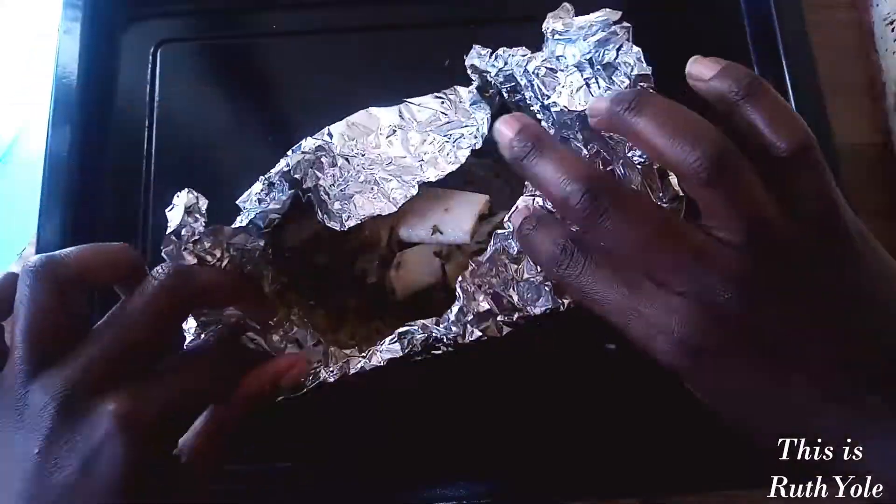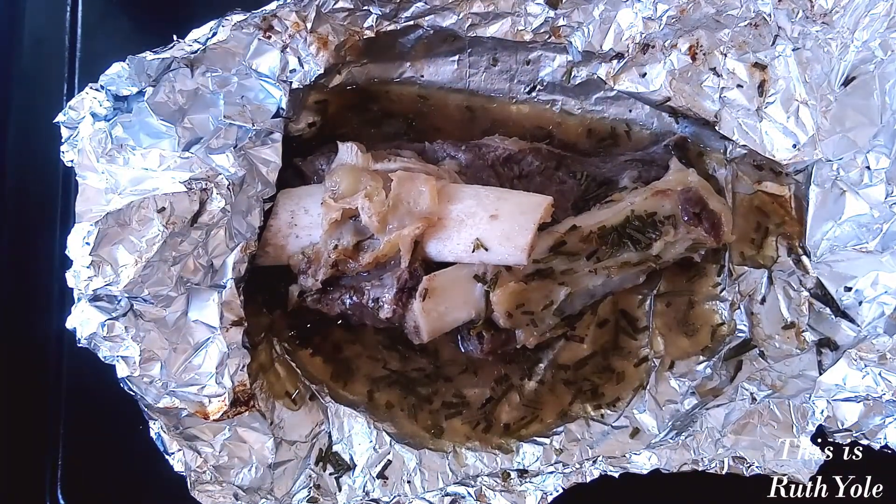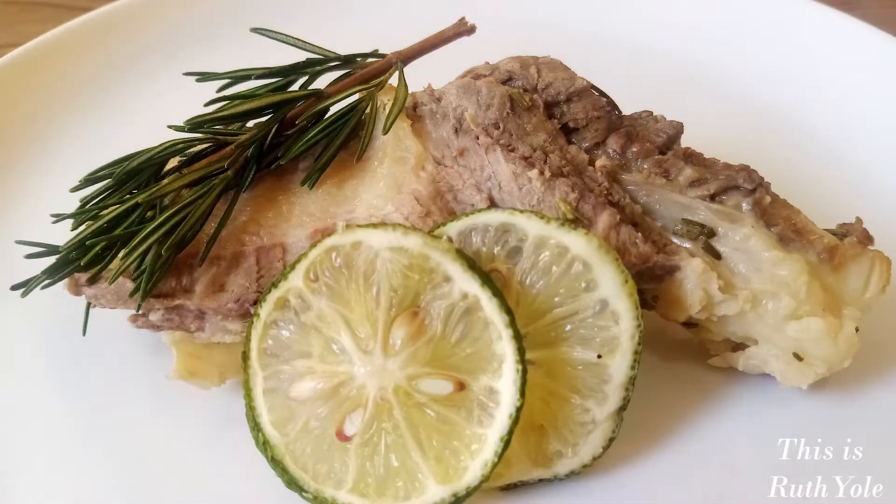Our meat is ready — it smells so good! I'm going to let it rest for 10 to 15 minutes so the meat relaxes and the juices are evenly distributed, making it even more tender. The meat has finally rested and it looks so good, so tender and juicy. This meat is so tasty, so juicy, so fresh, and the lemon and rosemary add such great flavor. It's amazing that just two main ingredients have completely transformed the meat.